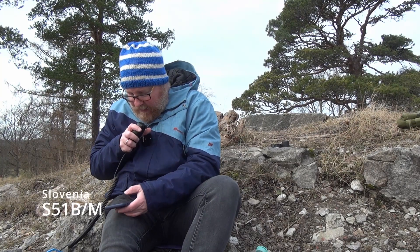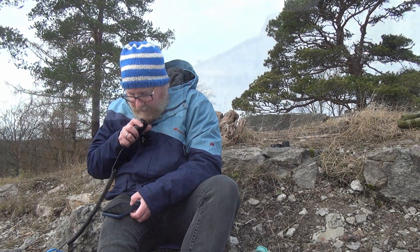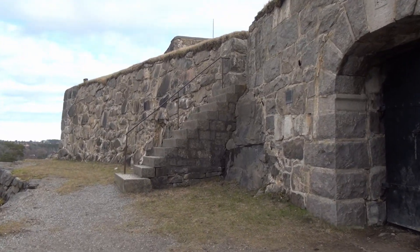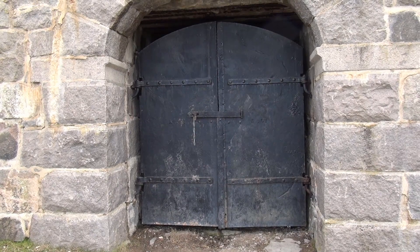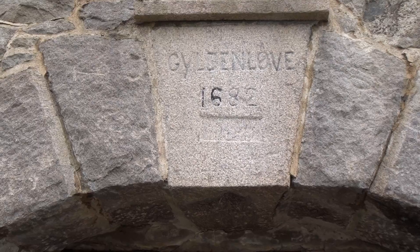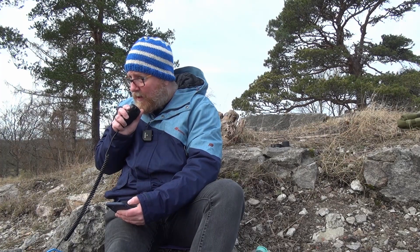Sugar 51 Bravo Mobile, QSL. You're 5 and 9 here at Park Lima Alpha 2532, Southern Norway. QSL. Thank you very much for the nice report — you're 5, 8, 7. And the operator here is Branne, Bravo Radio Alpha November Echo. Thanks for the short contact. Have a nice day, Branne. Just out of curiosity, what's your mobile setup there? Over.